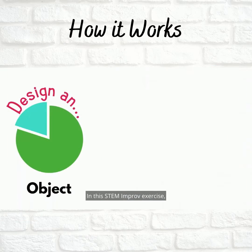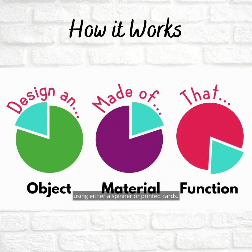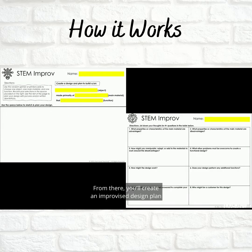Here's how it works: in this STEM Improv exercise, you're going to randomly select an object, a main material, and a function using either a spinner or printed cards. From there, you'll create an improvised design plan.